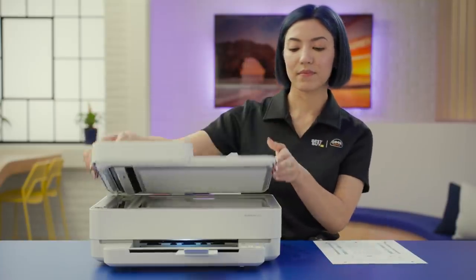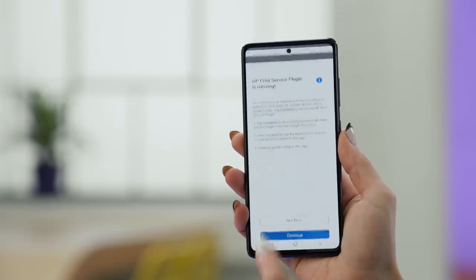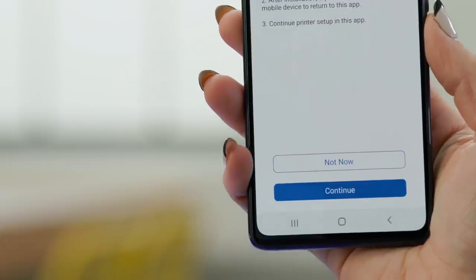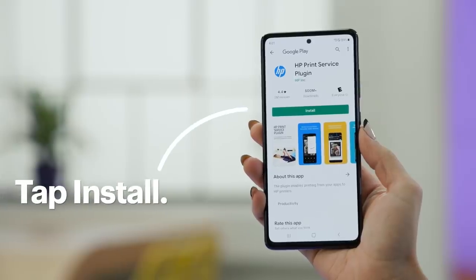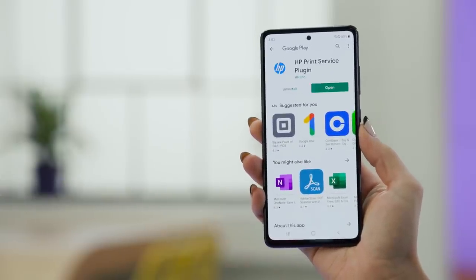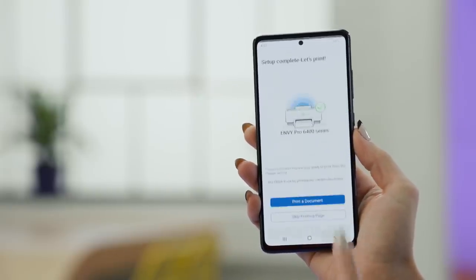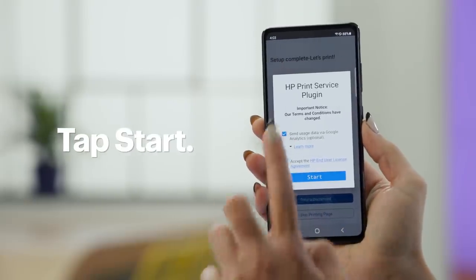And just like that, the printer is all set up. It's time to print a real document and get to know your new printer. Tap Print a Document on your smart device. For this to work, you may need to install a plug-in. If you need to install it, tap Continue to open the Google Play Store and then tap Install. Once the new plug-in is installed, tap the back arrow to return to the HP Smart app. Now tap Print a Document, check out the service agreement, and if you agree, tap Start.